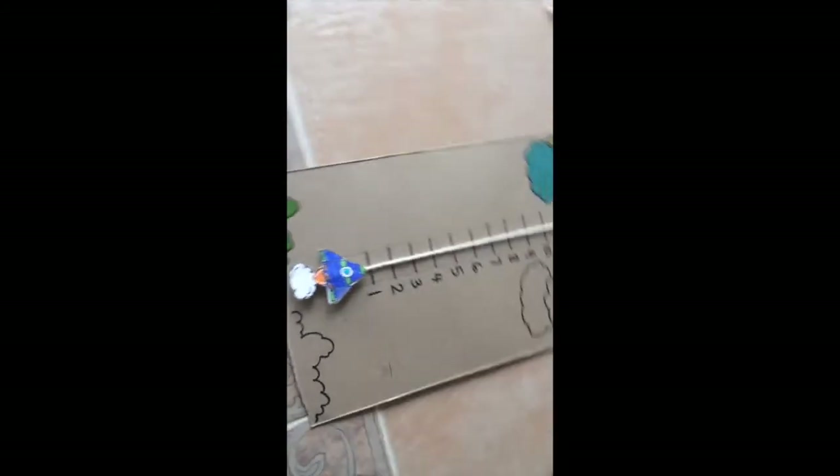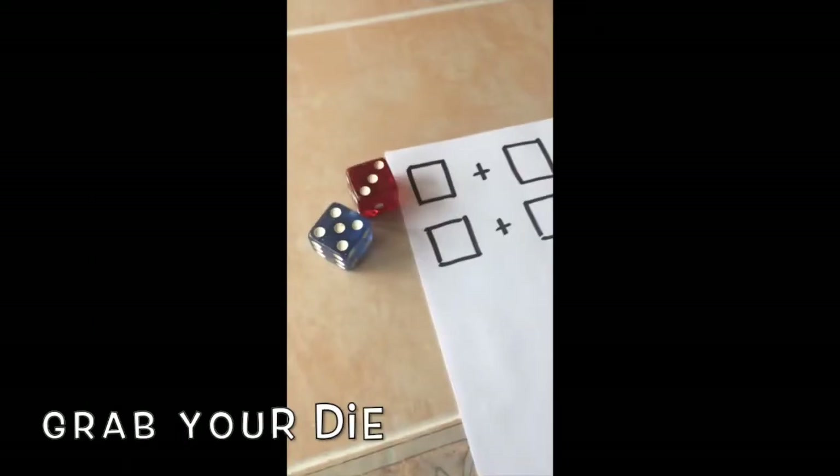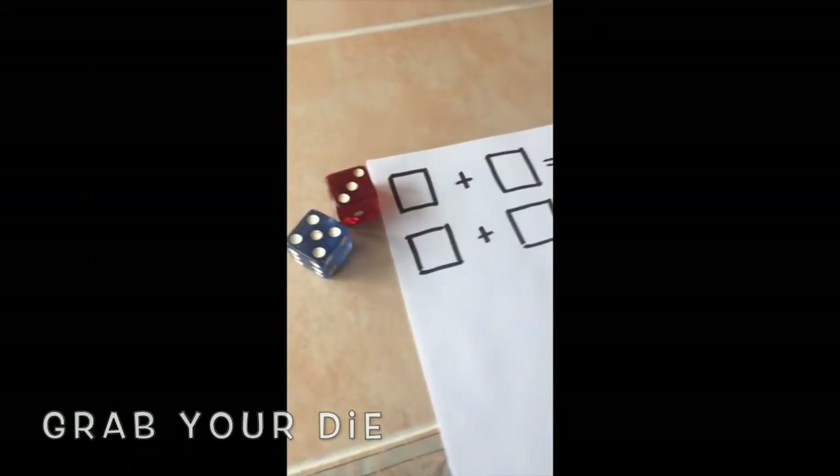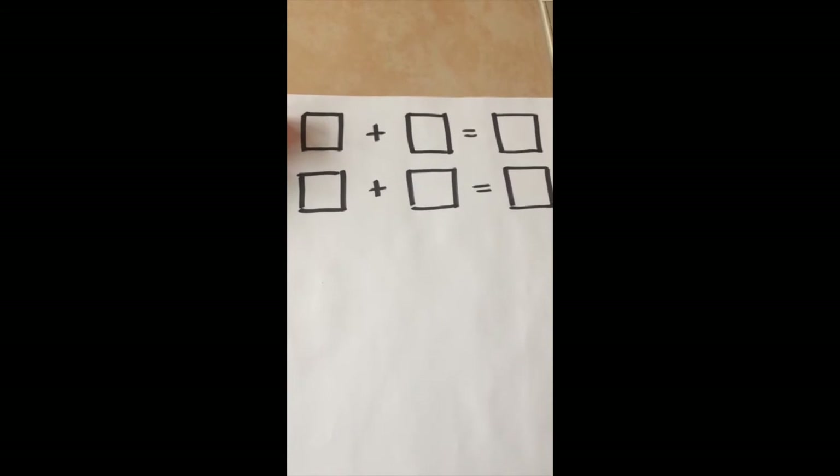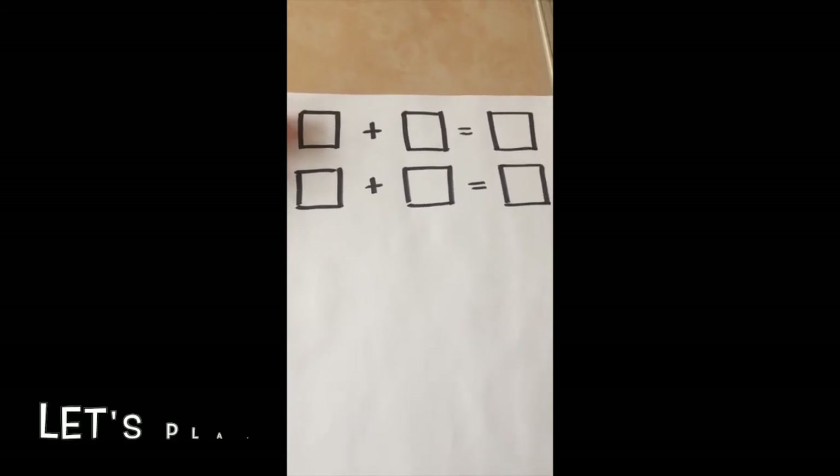Now you are ready to play the game. You need two dice and a recording sheet. I set up a piece of paper with equations using boxes so I can fill in the numbers as I play.